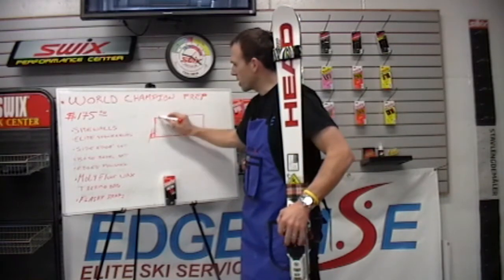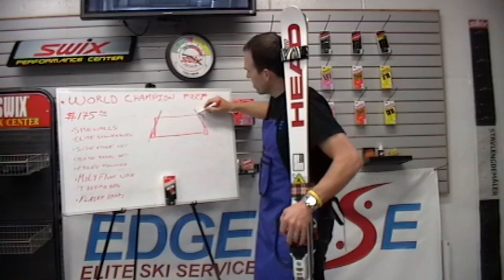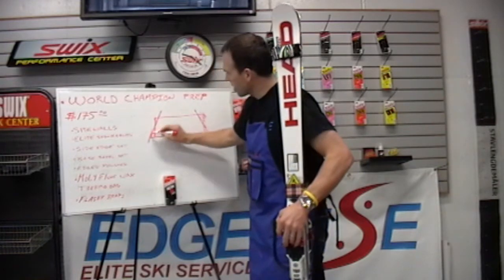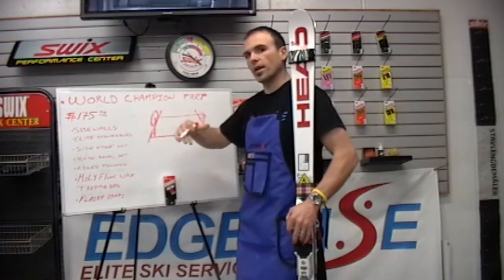So what we do is go through and build a 5 to 7 degree taper into the sidewalls and remove this excess material. So when you go to file your skis, that excess material is pulled back and out of the way. And also when the ski is on edge, none of this material is in the snow to prevent edge hold.